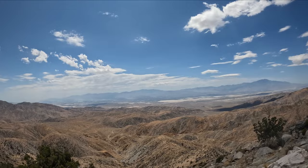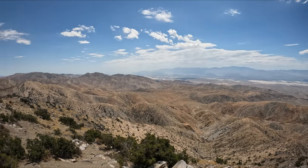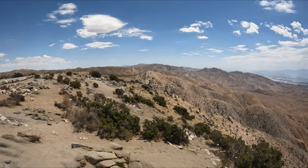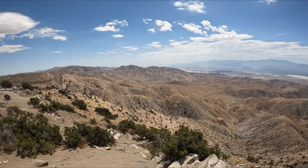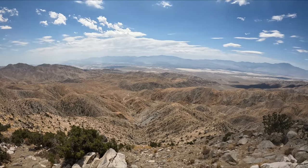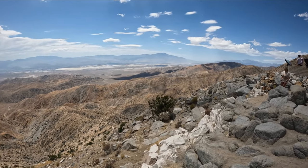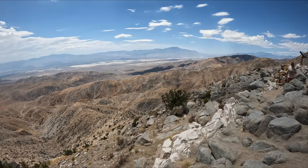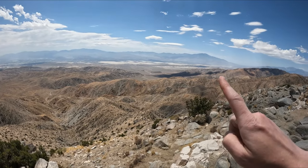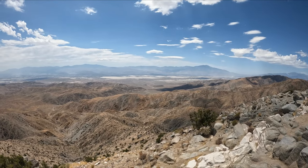Let me show you around real quick. I'm at Keys Point at Joshua Tree National Park. It reminds me a lot of Death Valley — probably because Death Valley is right near here. It is gorgeous. Right up that way is a nice mountain, and over this way is a snow-capped one. It's just gorgeous here.